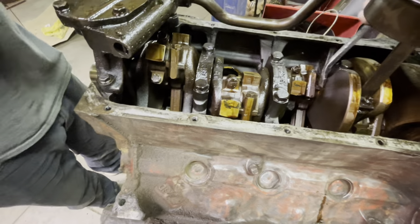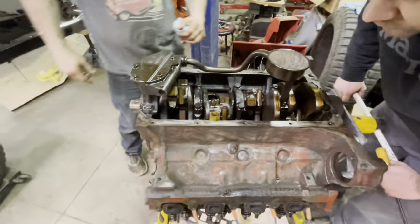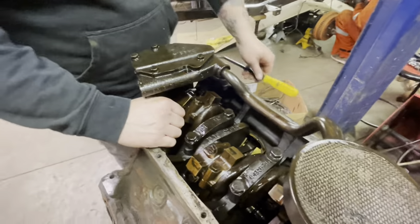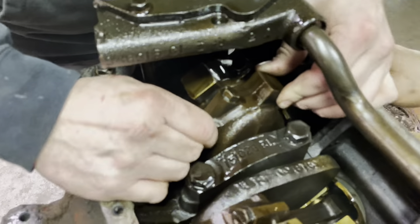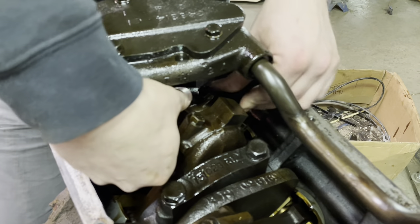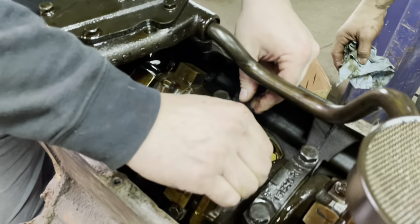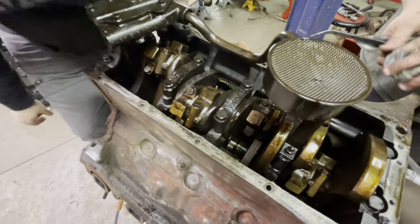The filings are in the back of the pan, but you can take a look at these ones here and see — just a little bit. That's not the way I'm concerned about; it's still runnable.